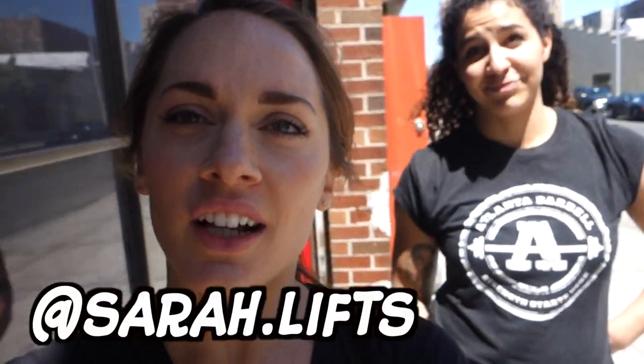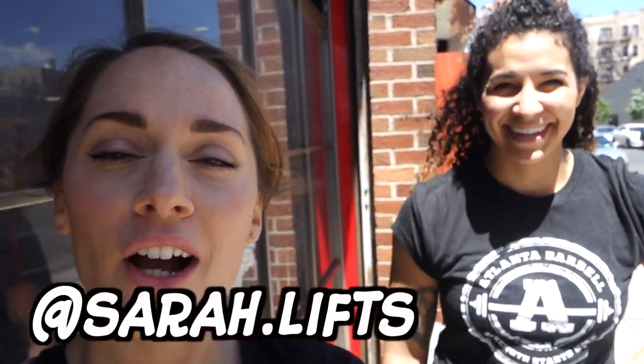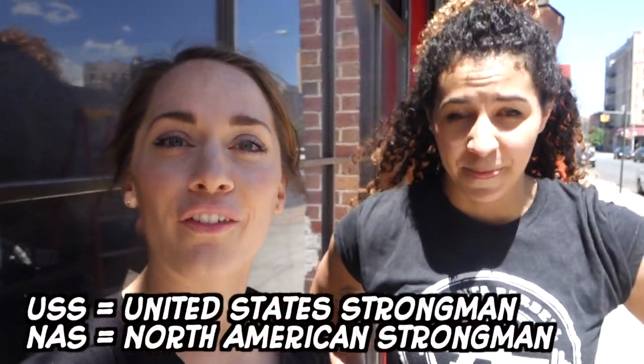Hello, my strong friends, and welcome to video number two of the strongman series with my BFF Sarah — lifts.sarah.lifts on Instagram. Make sure you go check her out; she's competing at NAS Nationals, her first USS Nationals. She's qualified for multiple nationals in strongman. Last video we went over the log clean press; today we're doing stones, so come join us and learn all the things about stones.